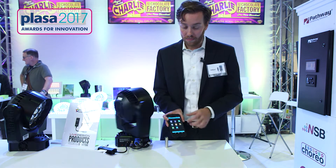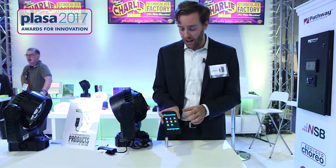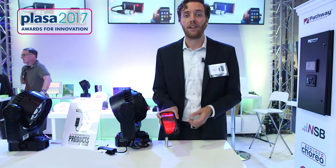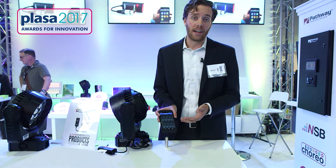If you need to control a light that doesn't have a profile, you can either build that profile with our profile editor, or use the DMX controller which provides sliders to turn DMX channels on one at a time. You can also save presets in this setting.